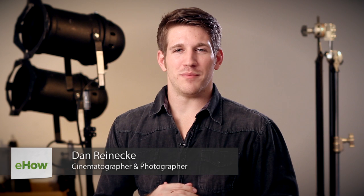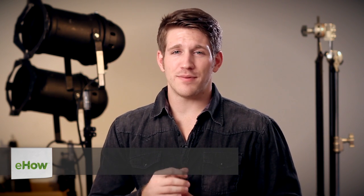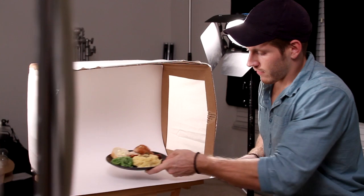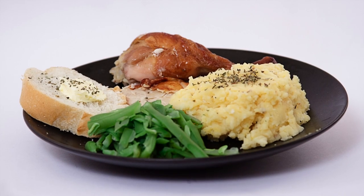Hi, I'm Dan Reneke with Unknown Media, and today I'm going to share with you how to make food look appetizing in pictures. The key to making food look appetizing in photos is going to be with lighting. Something like a light box will make this a breeze. A light box will allow you to create some soft, even lighting for your photos.